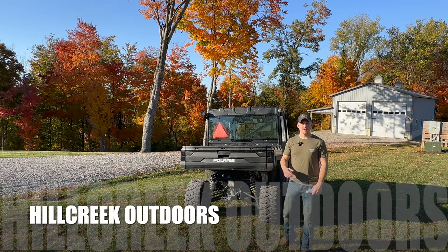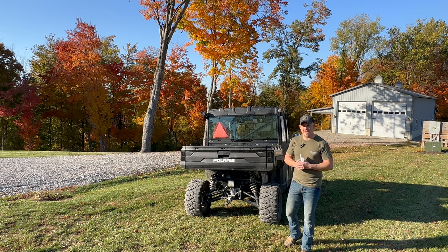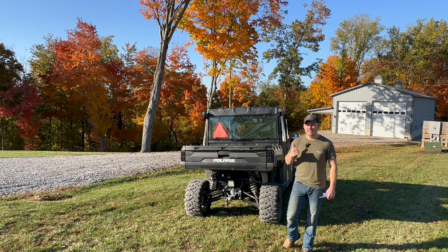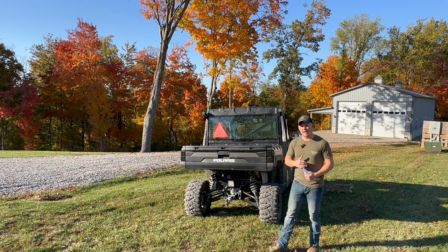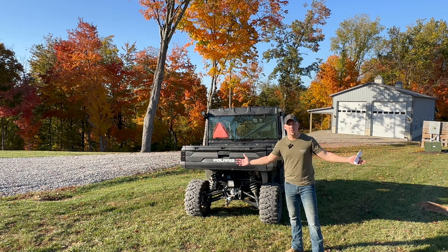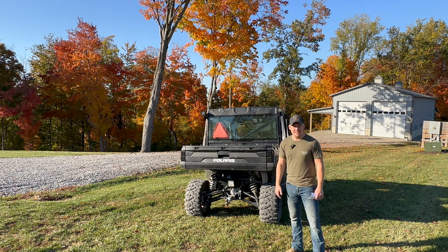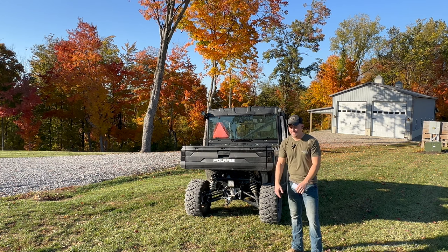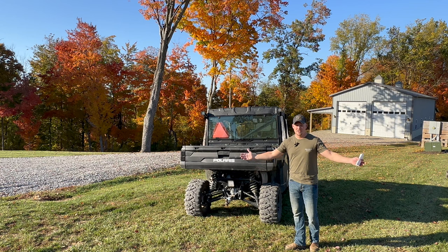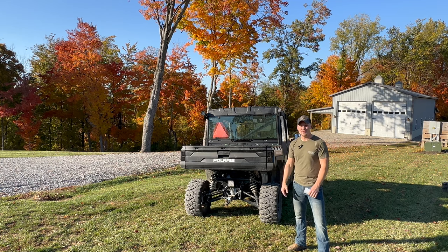Welcome back to the channel, Hill Creek Outdoors. Today's video is going to be about the Polaris Ranger XP 1000 Crew Cab edition — this is a 2022 model. It's a beautiful fall day here in Ohio, short sleeve weather at 74 degrees after it was 30 yesterday. The leaves are gorgeous and if you have an opportunity to come to Ohio to enjoy the fall leaves, I highly recommend it.